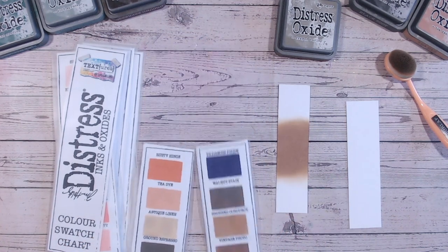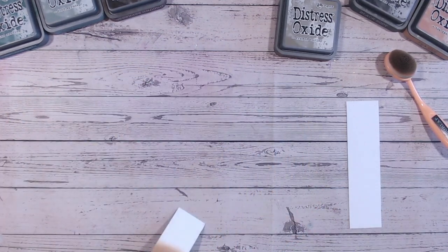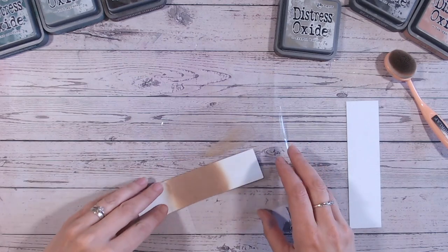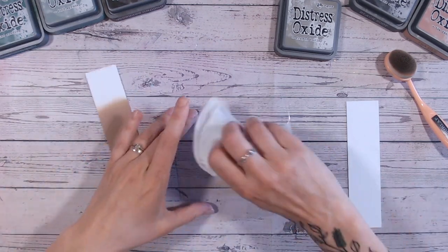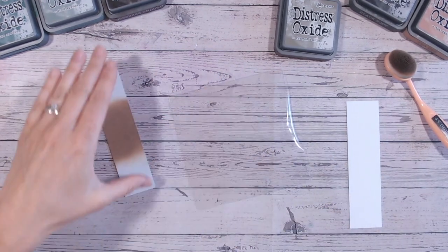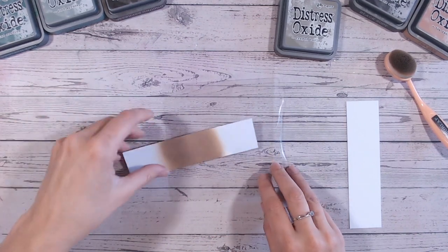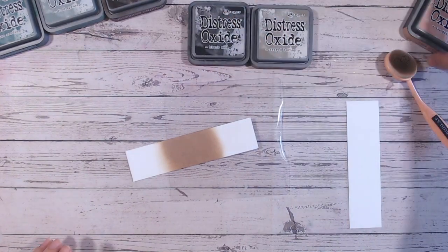If you're not in a position to purchase all the distress oxides, for this brown-grey colour you could go for frayed burlap, gathered twigs, brushed corduroy, or even vintage photo — those four can kind of interlink until you start building up your stash. I hope that helps. Let's pop this to the side, clean the mat, and do our first colour combination.